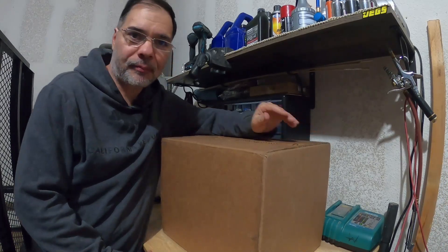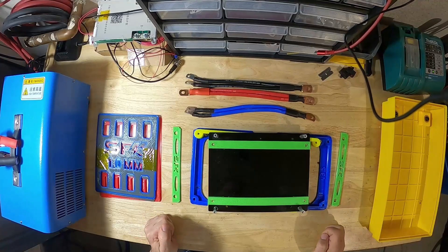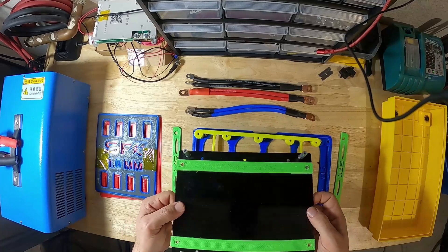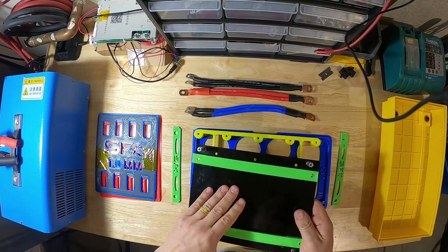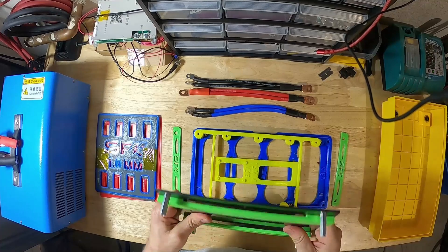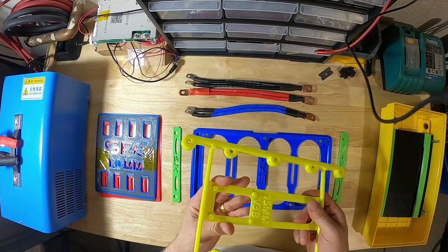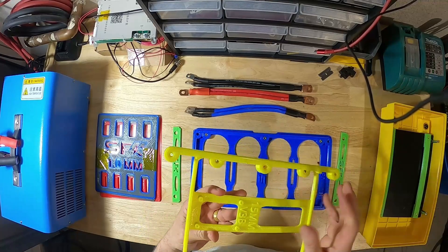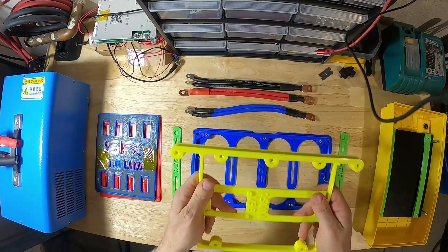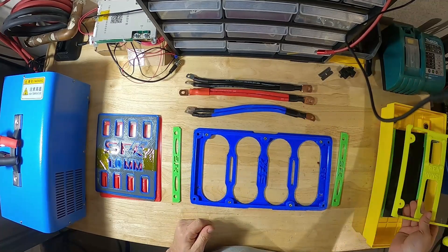Let's crack another box and see what we got. These are the parts that come with the version 4 kit. This is the BMS plate. The BMS mounts underneath these straps here, made of fiberglass. This is the balancer plate, so your active balancer would mount here. This plate goes in between this and the BMS plate.